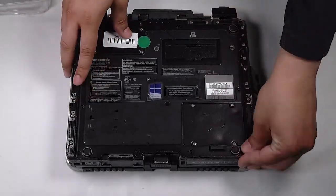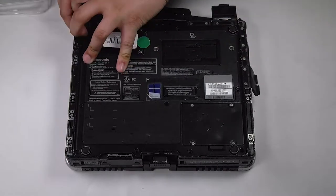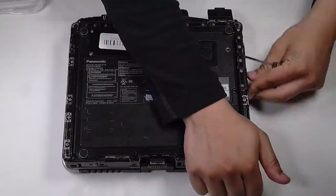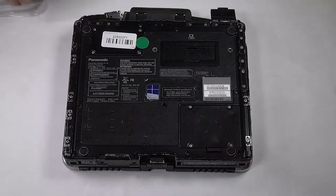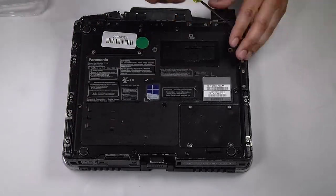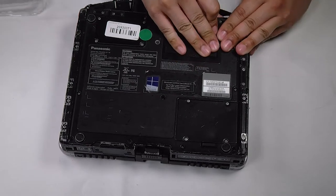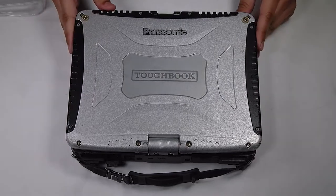The bottom plate goes back on, and you're all done.